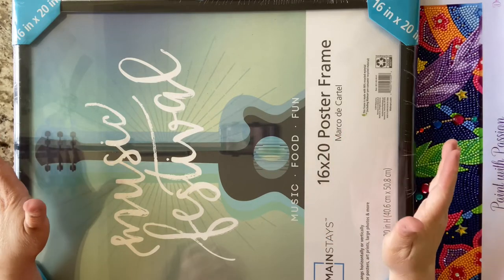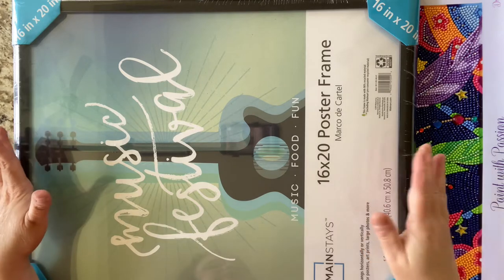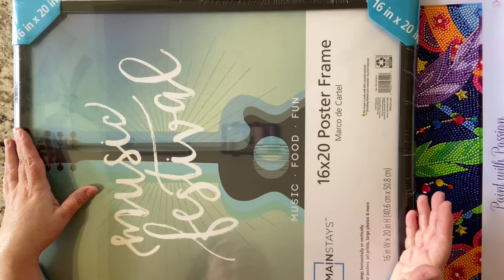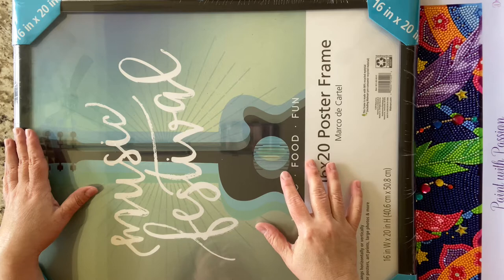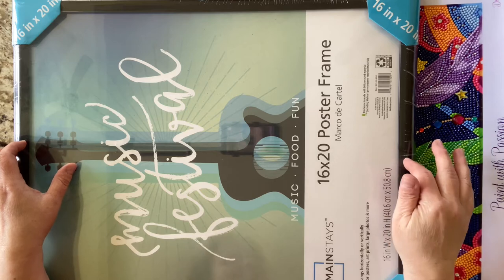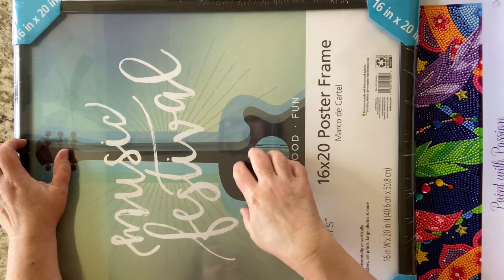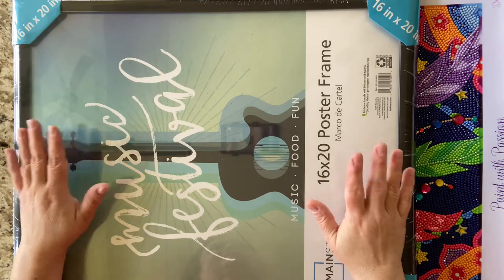I wanted to pop in and share what the poster frame looks like — just a 16 by 20 rounded black poster frame. It's a very economical way to frame. Poster frames tend to be a little less pricey, but you are getting a plastic frame. This is acrylic, not glass. All right, let's continue.